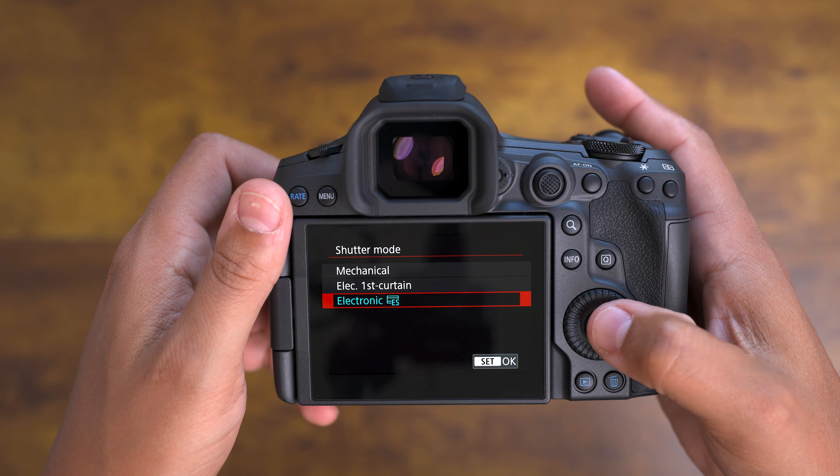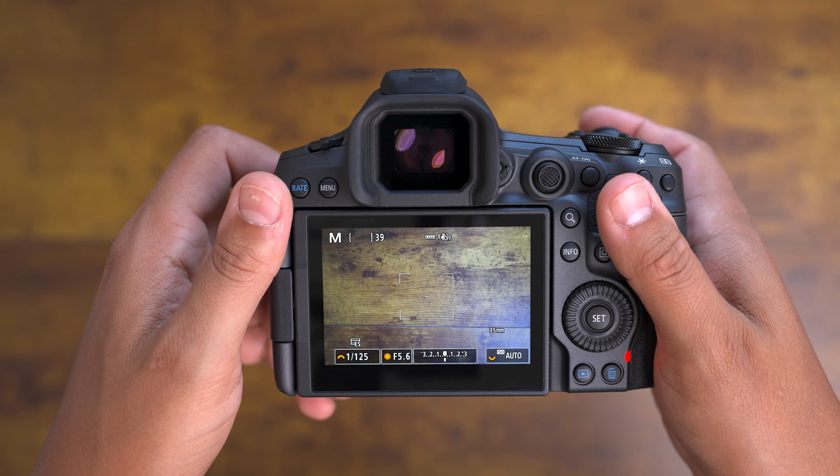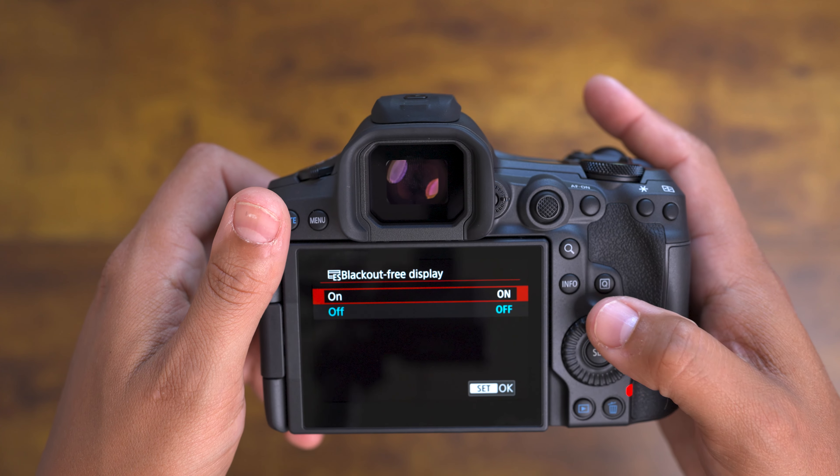For those who crave speed, the Canon R5 Mark II shoots up to 30 frames per second with the electronic shutter, ensuring you never miss a moment. Plus, enjoy a blackout-free display, giving you an uninterrupted view of your subject, no matter how fast the action is.